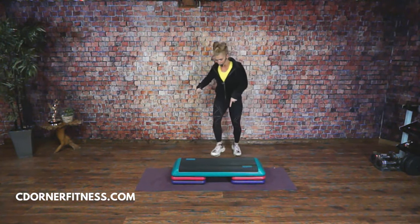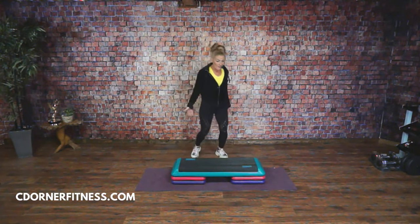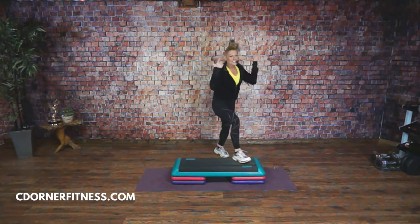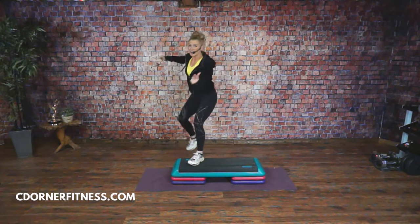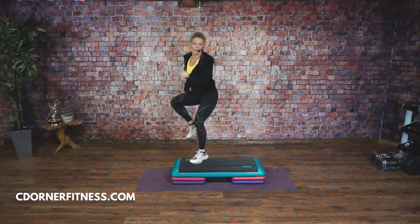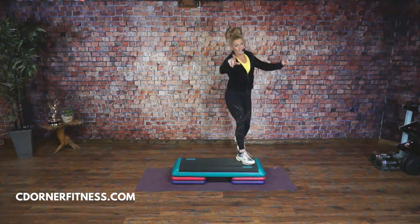You can make this harder by putting risers underneath. Make sure you're getting your whole foot on your bench. When it's not really fast, you can make the moves bigger — you can make them power. I'm going to go over one move in the beginning here. It's not that bad, Christina, don't worry.